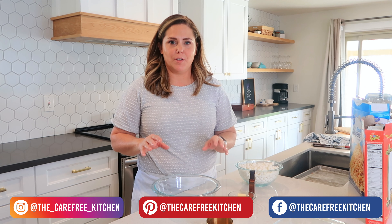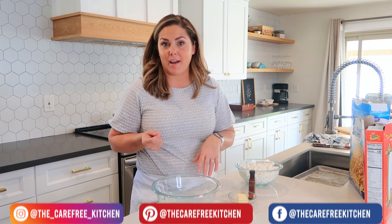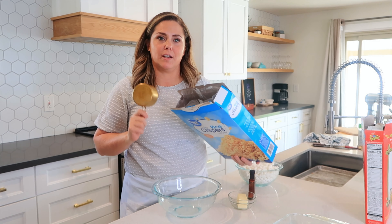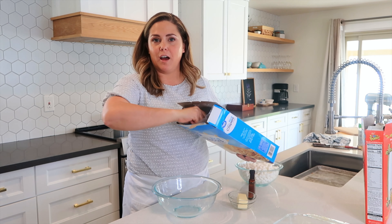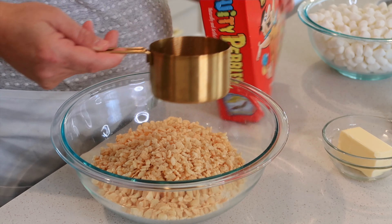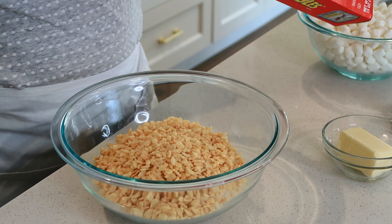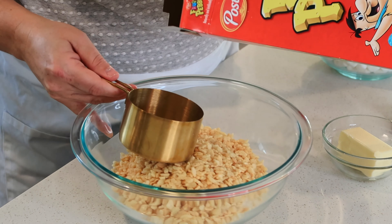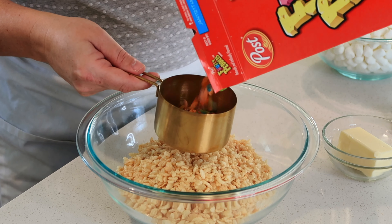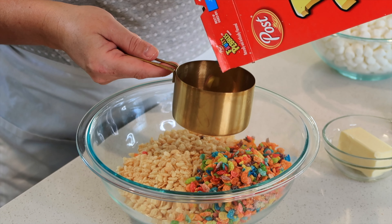To get started, I'm going to pre-measure all of my ingredients because this goes really fast. The first thing I'm going to do is get three cups of regular rice krispies. And then I'm also going to use three cups of fruity pebbles. I like to do a half-and-half combination of fruity pebbles and rice krispies so that the cookies aren't super, super sweet.